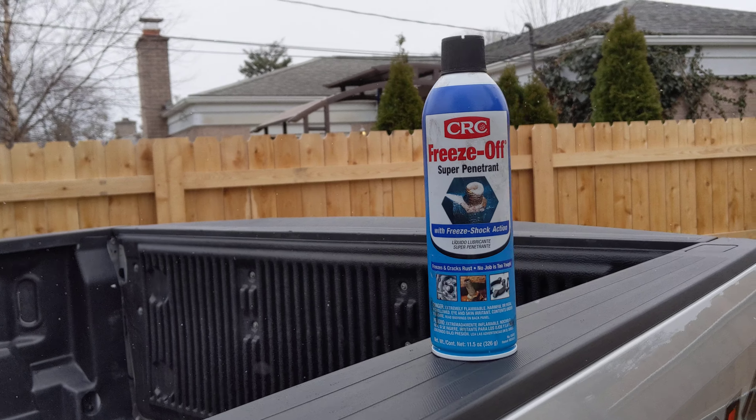This product is a lot safer in tight areas where there are rubber components or flammable materials nearby. With the rack and pinion, if I could have used as much heat as I wanted I might have gotten it off, but I had to be careful not to damage any rubber seals. With CRC Freeze-Off, I could use as much as I wanted without that risk.